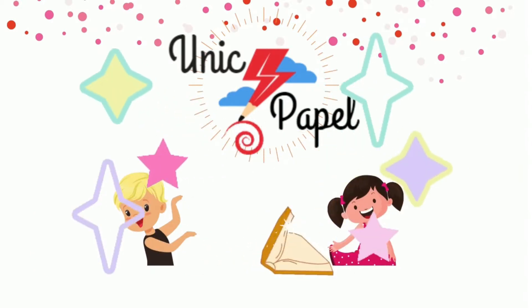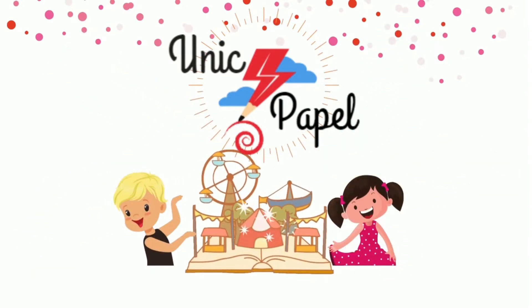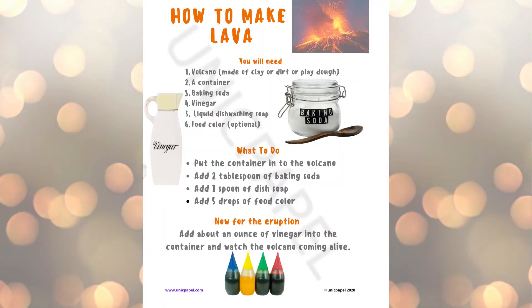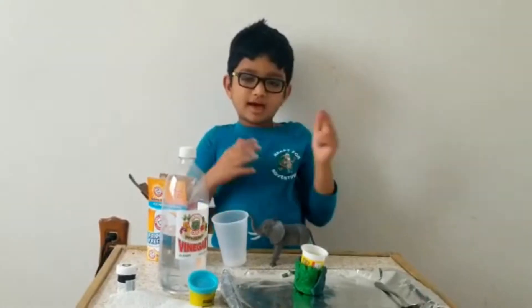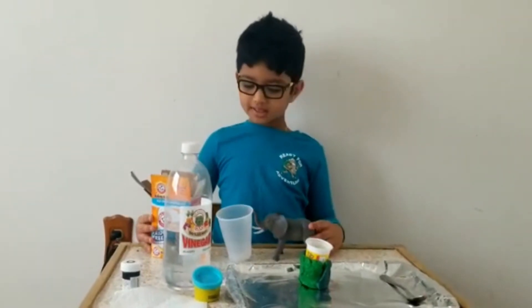Unique Paper! Hi everyone, today we're going to make lava.